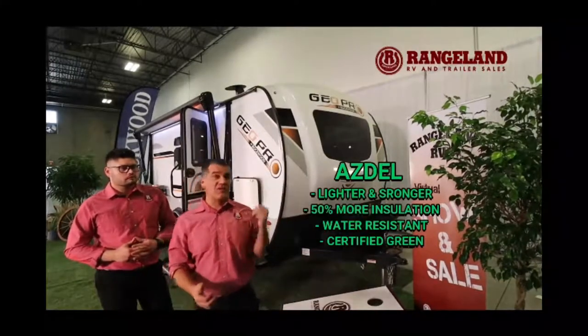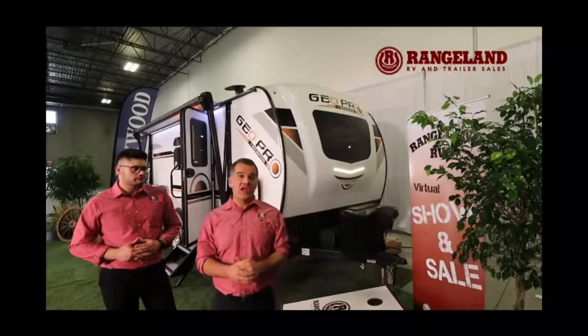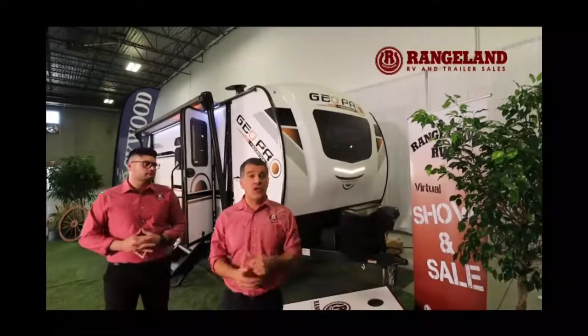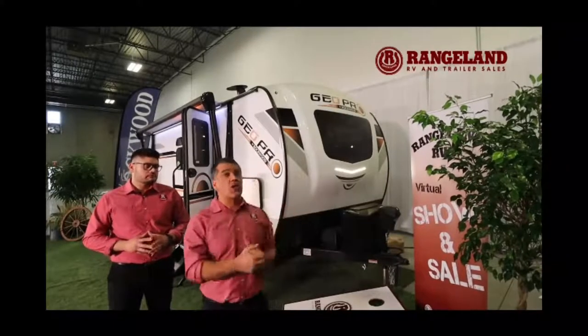Another thing I love about the GeoPro, like many Forest River products, is there's no chipboard, no DynaSpan flooring. It's a 5/8-inch tongue-and-groove plywood floor decking, so if you ever have an issue with water or just want a stronger, better quality floor, you have to go into the Rockwood to find it.